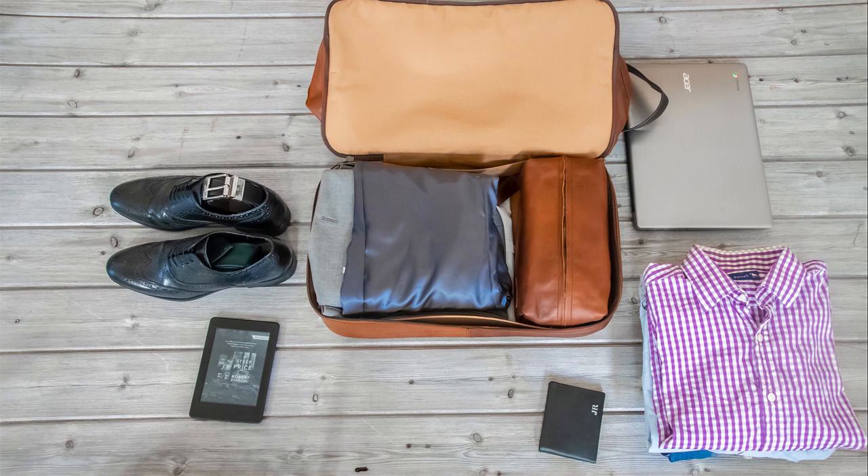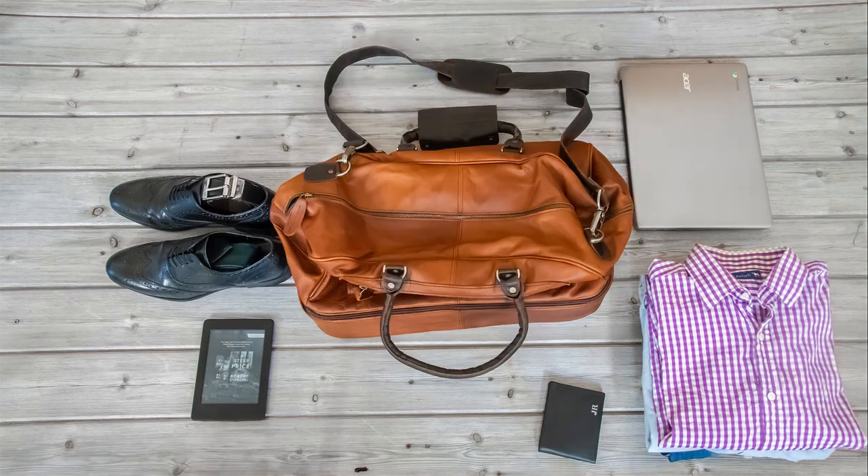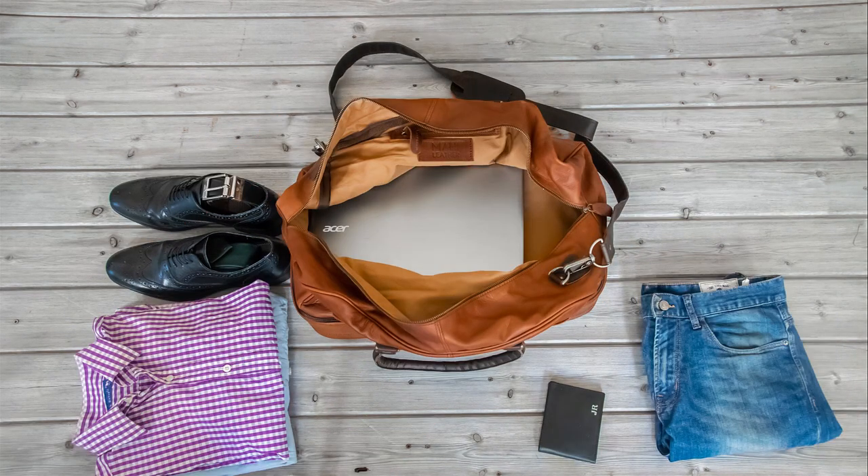You can fit a lot more in here but I'm just using this as a quick example. I mentioned earlier that I was going to put my laptop in this top section, and this is simply for protection — it's now right in the middle of the bag, being protected by both that bottom compartment and the clothes I'm going to put around and on top of it.